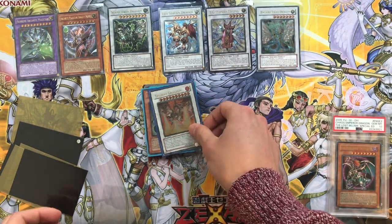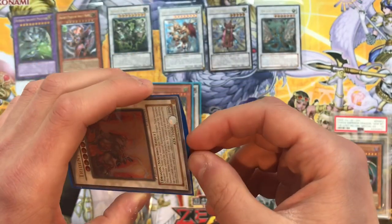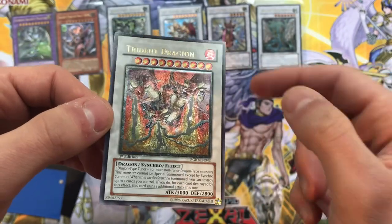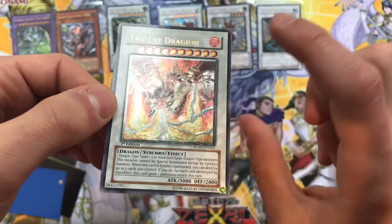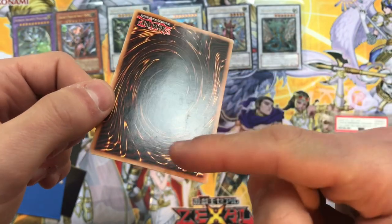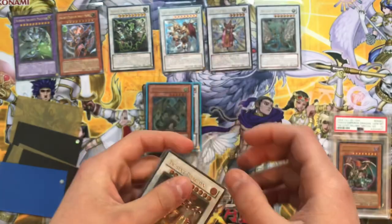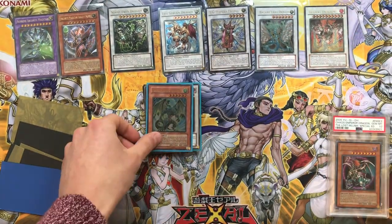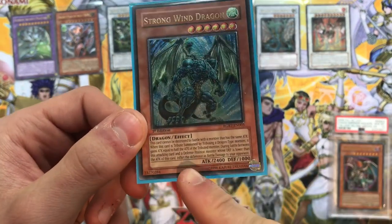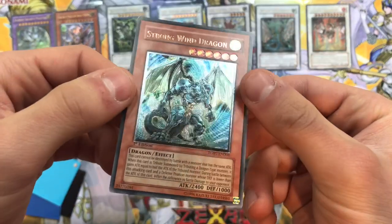Moving on we have a Trident Dragon - gorgeous, first edition! Little bit of whitening here on the corner, but for $50 for all of these it was a freaking steal. Trident Dragon from Raging Battle - this one doesn't have the outer effect but still really really gorgeous. A little warped, little scuff on the back - this is very light play, maybe just light play. Still a stellar card.